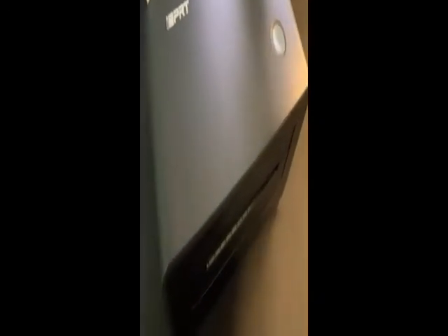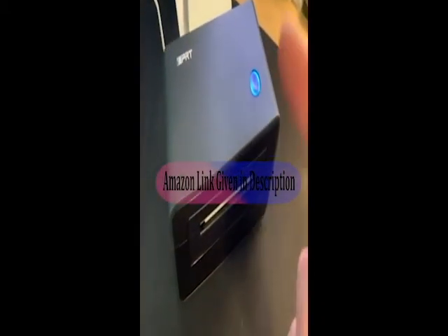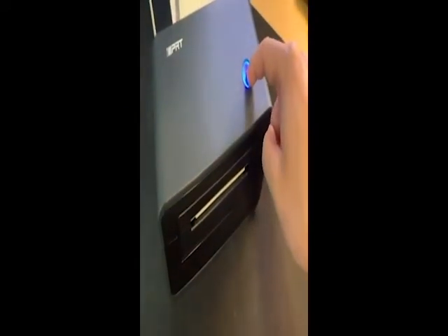Let's do a test print. We feed the paper into it and it will auto load. If we want to do a test print,